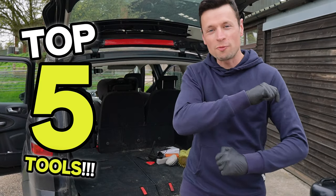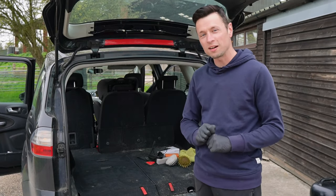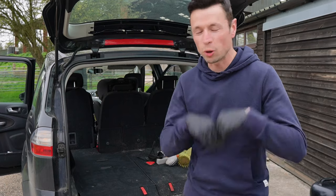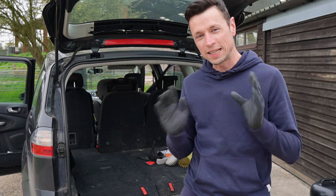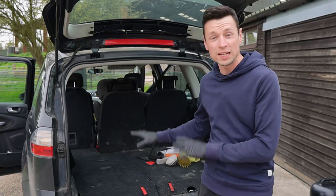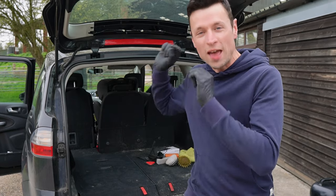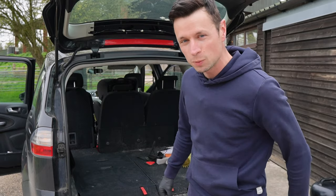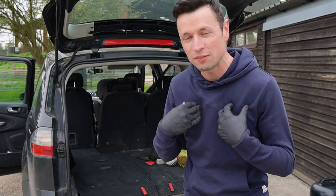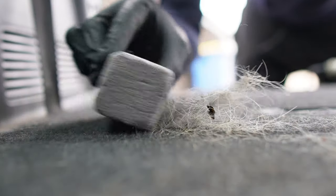I'm going to be revealing the top five ways that you can remove pet hair from your car. To save you the hassle of doing all the research and trying to find the right methods and tools, I've got you completely covered because I'm going to be revealing all the different pros and cons of every single tool featured in this video.